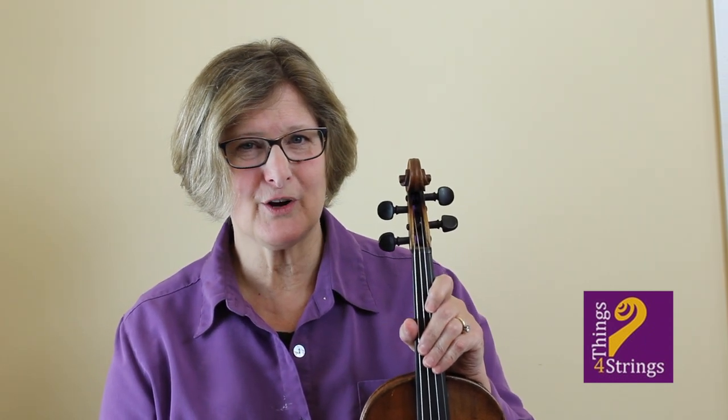Hi, I'm Ruth from Things for Strings. Remote teaching has brought our community of string teachers new challenges. In response, I have decided to produce a series of short videos offering answers to frequently asked questions about our Things for Strings line of popular and proven bow hold teaching tools, as well as some teaching tips from our own studios.